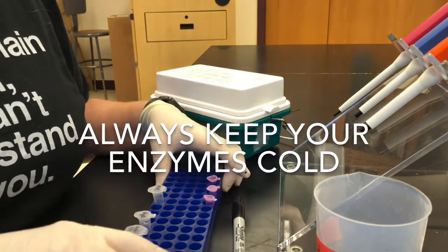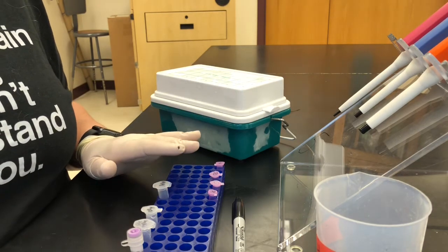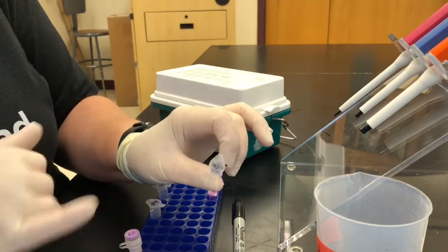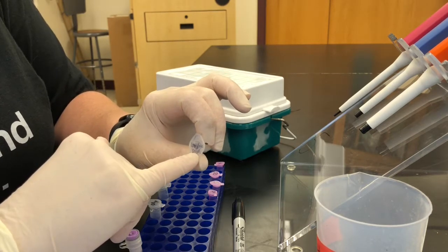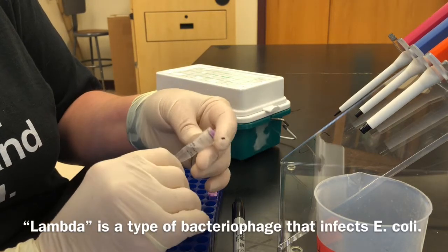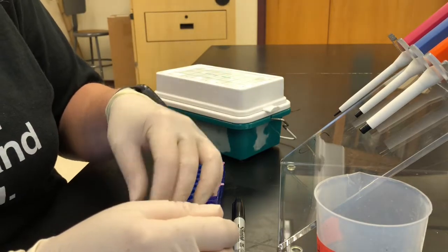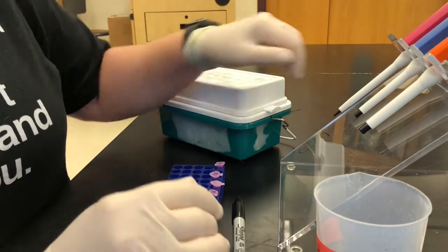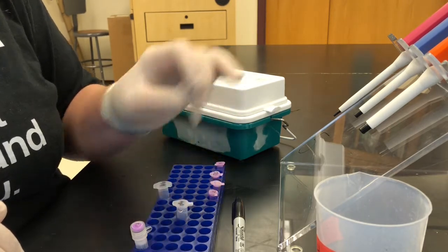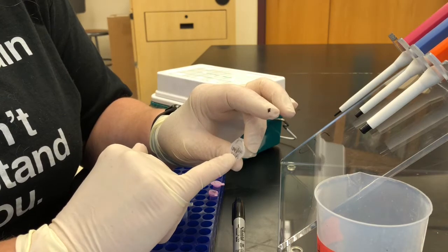Now we're ready to make our master mix. We have our water tube, our DNA tube — it's lambda DNA at one microgram per milliliter — and our buffer, which is basically salts and the right pH. I've mixed the buffer up well. I'm going to start with the DNA first so we don't contaminate it. I'll take my DNA tube and pipette and measure out 6.75 microliters.